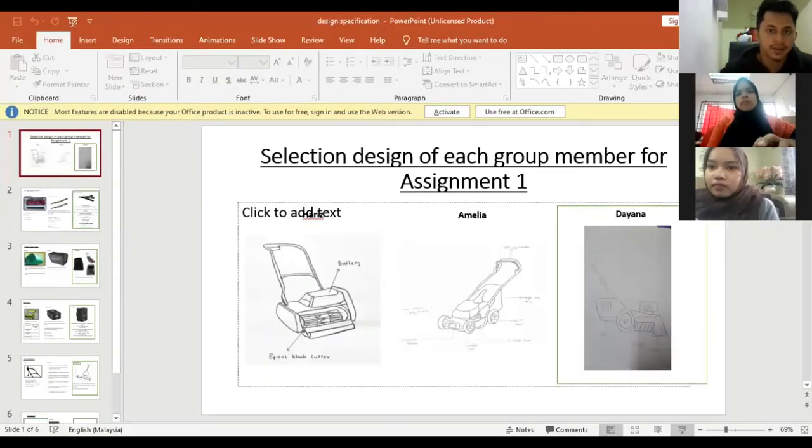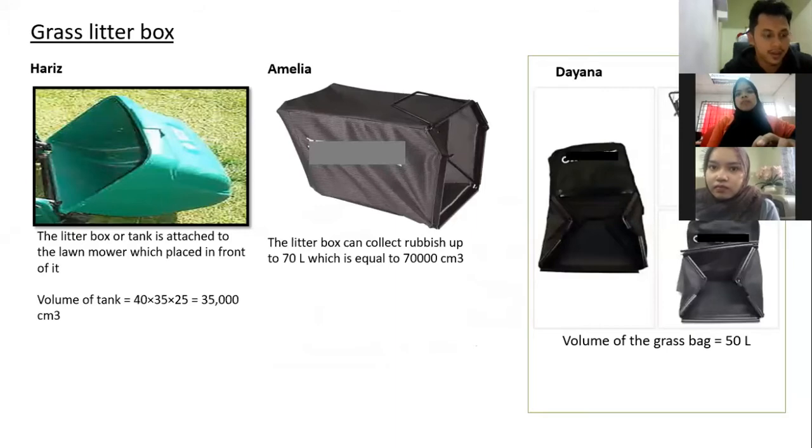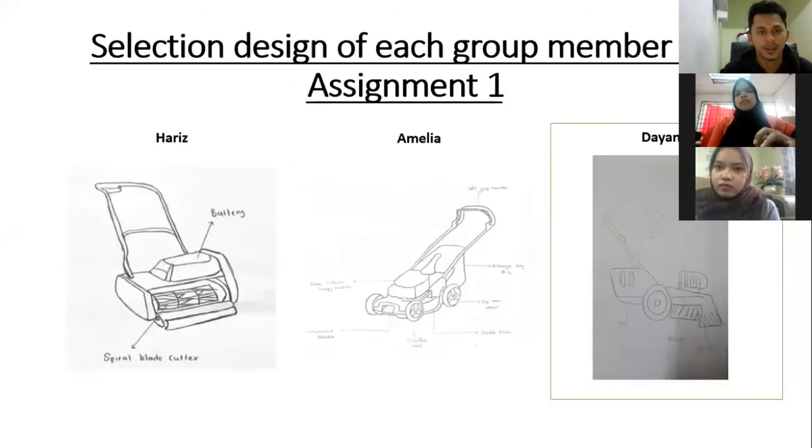In this video discussion, we're going to discuss about the design specification which we're going to put into our lawnmower. There are five specifications that we consider: the first one is a blade, second one is grass litter box, third one is battery, fourth one is ergonomics, and the last one is sweeper. Each member will explain about their design.